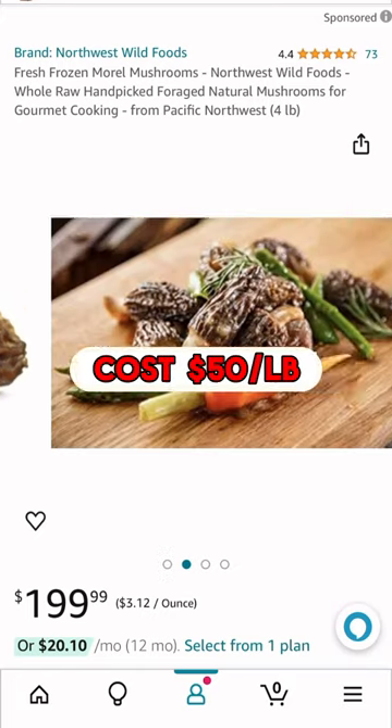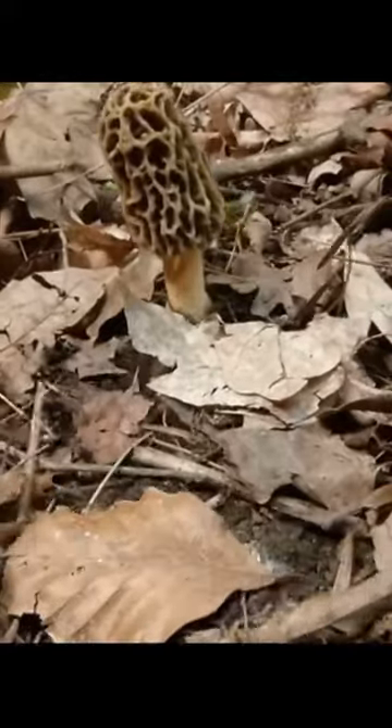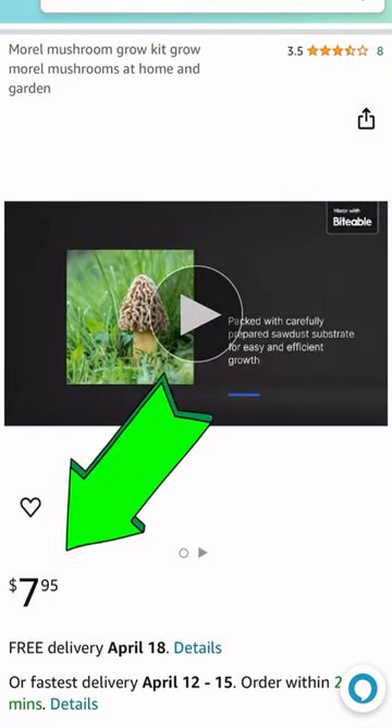These mushrooms cost $50 a pound, so instead of buying them, I decided to try to grow them myself using an $8 spore kit from Amazon.